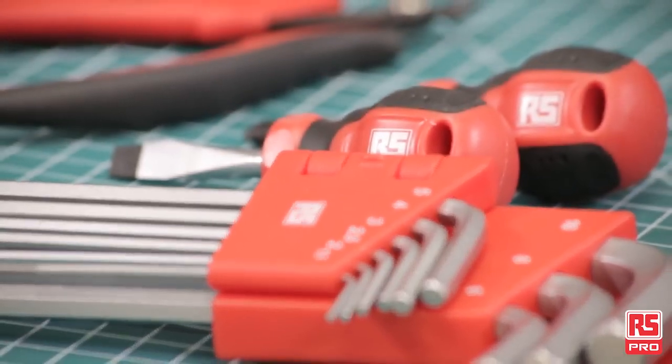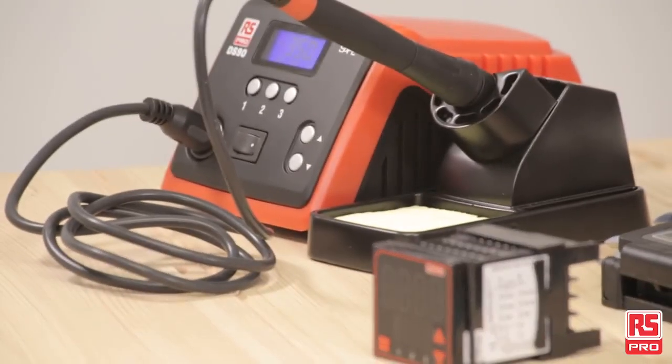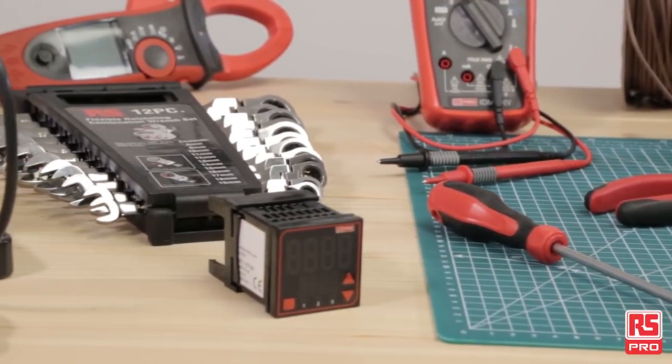RS Pro products are built on choice, quality and value, becoming the perfect option when your application requires industry standards, tested quality and cost reduction.